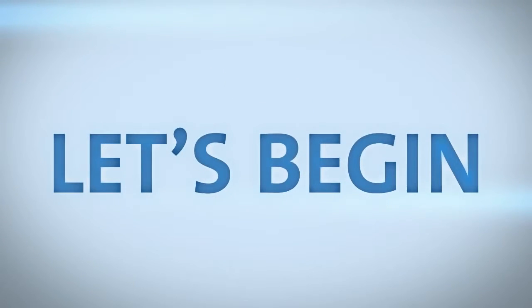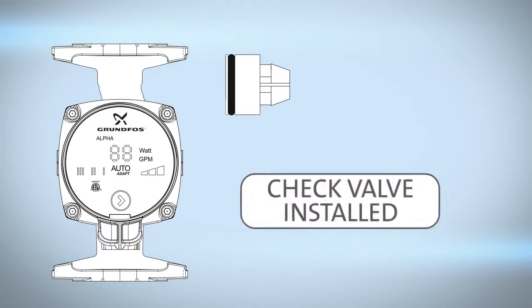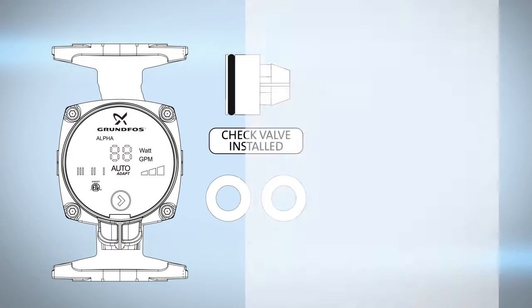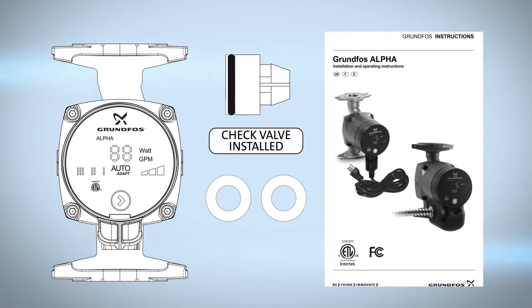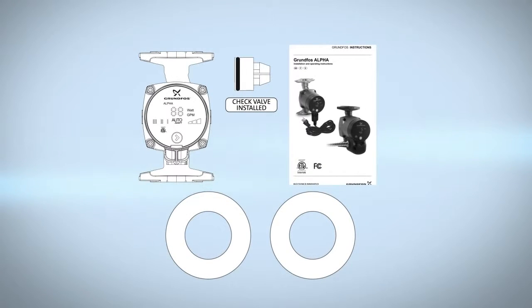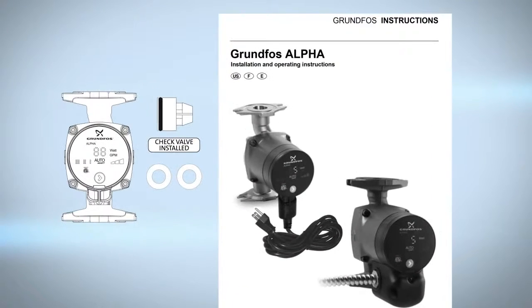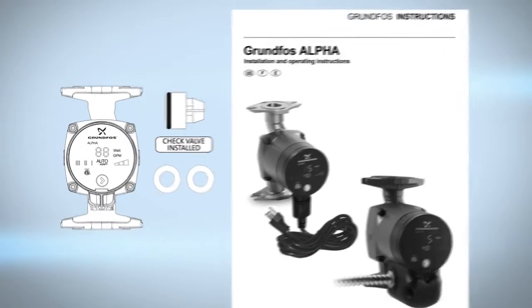Let's begin. Before beginning circulator installation, examine your Alpha components carefully to make sure no damage occurred to the pump during shipment. Included you will find one Grundfos Alpha pump with either a line cord or terminal box connection, two gaskets, one check valve and check valve installed sticker, and written installation and operating instructions.